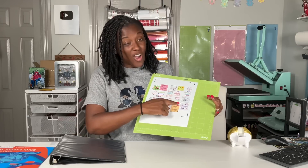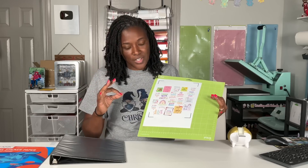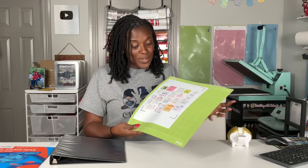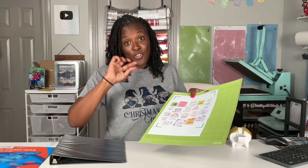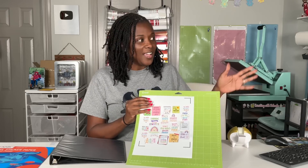My Cricut Explore Air 2 did not give me drama, but it did go a little too deep on one spot — that's okay, I can still salvage that sticker. The reason I love the infusible ink cut setting for this paper is that if you want die cut stickers where it cuts all the way through the sheet leaving just the sticker itself, that is the perfect setting. If your Cricut machine gives you an error saying it's scanning but cannot read the registration lines, let me show you a tried and true hack.